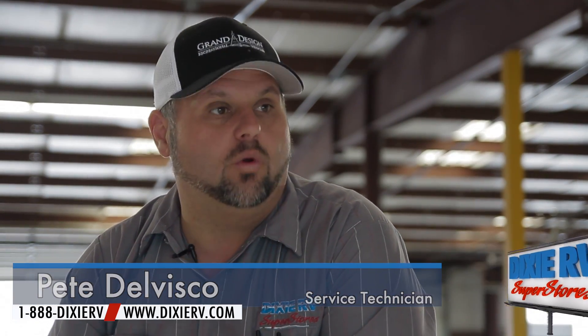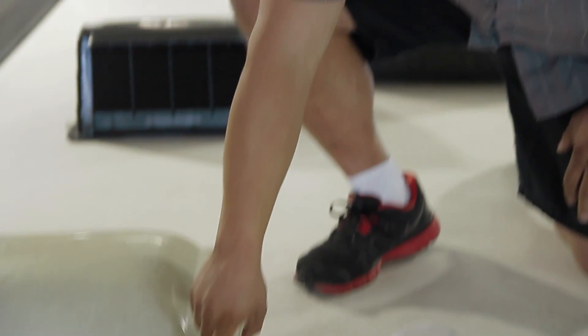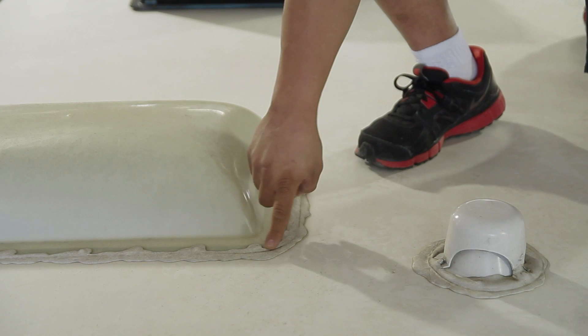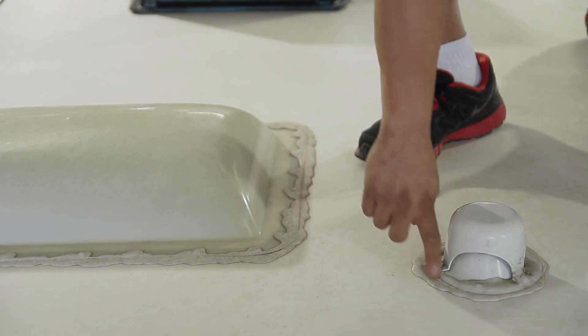One of the things that we want to look for whenever you're doing a roof inspection is a visual inspection of your sealant around your openings on your roof. As you can see on this one, we've actually started to get stress cracks in the sealant around several areas.